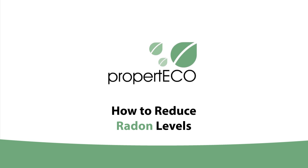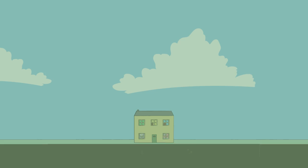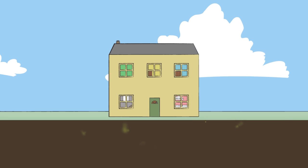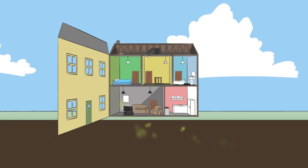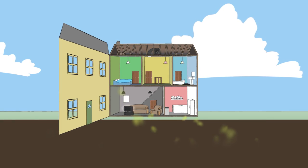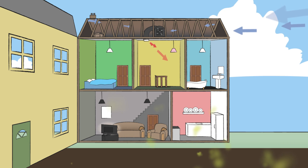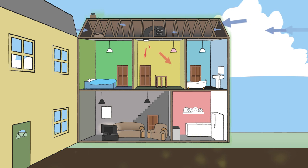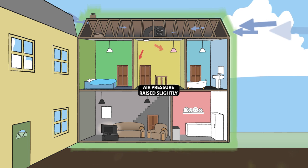If the results from your radon testing kit reveal high levels of radon, there are a number of easy ways to reduce this to an acceptable level. Positive pressurisation involves the installation of a special fan, either in the loft or on the internal side of an external wall. This draws clean air in from outside and disperses it through the building. The air pressure in the house is raised slightly, which stops radon gas from the soil being sucked in.